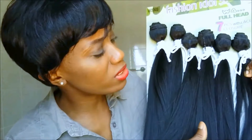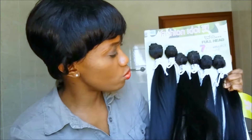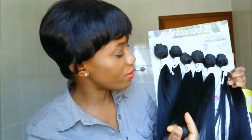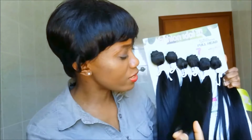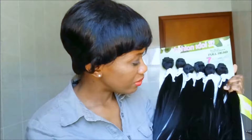Color 2 in this synthetic hair is on the darker side — it actually looks more like a color 1 compared to human hair. This is the closure. I do love everything about the hair, but the closure...